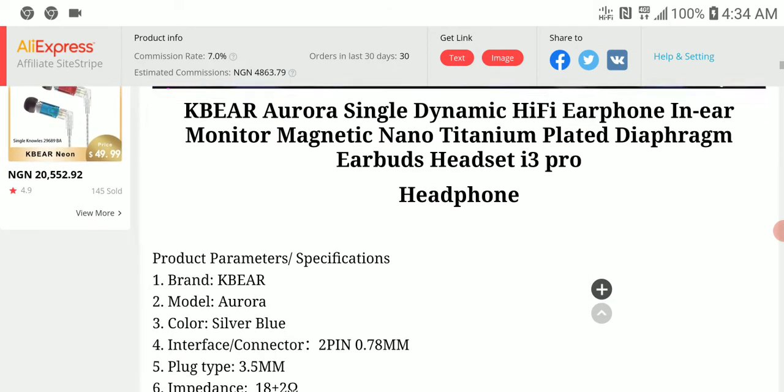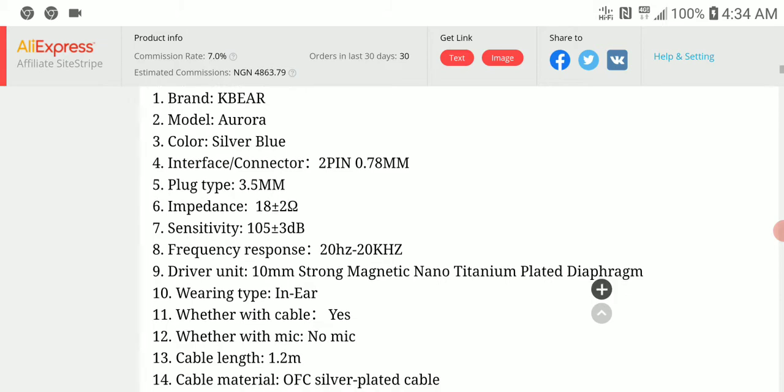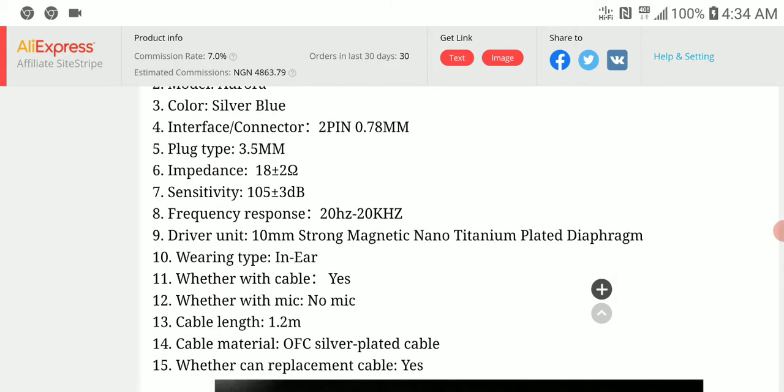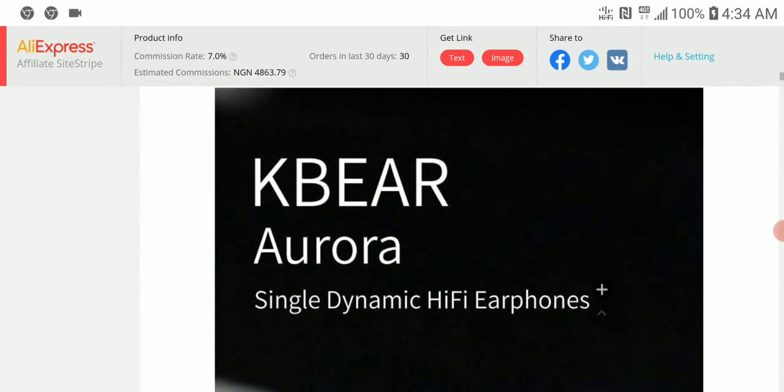Looking at the specs: it has a 10-millimeter titanium dome-plated dynamic driver, an impedance of 80 ohms, and a sensitivity of 105 decibels.